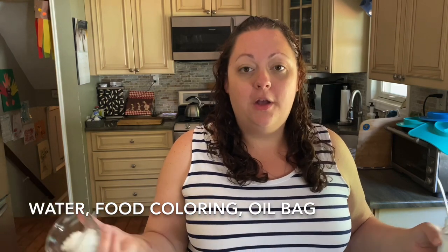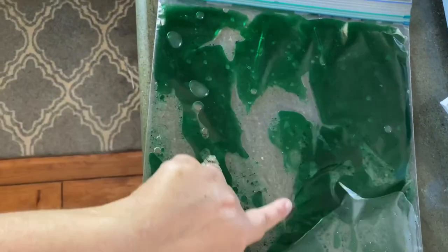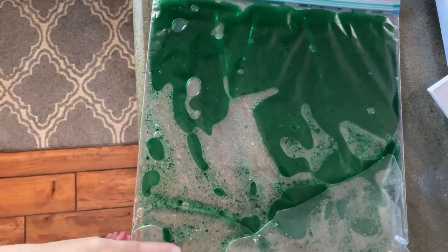I usually use baby oil but the stores are sold out, so I'm using coconut oil. I took a heaping serving spoon and heated it in the microwave until it liquefied. Then I put some in a small bag — you can tape it down and let them play with it. It's a really calming activity. Coconut oil or baby oil, water, and food coloring — that's it.